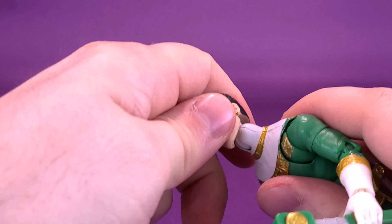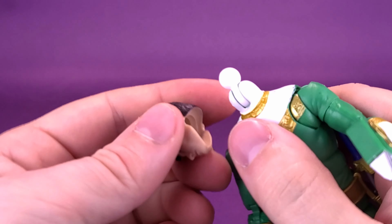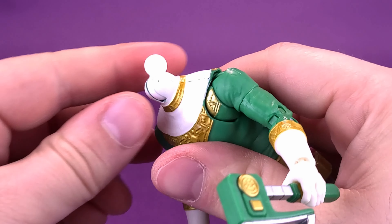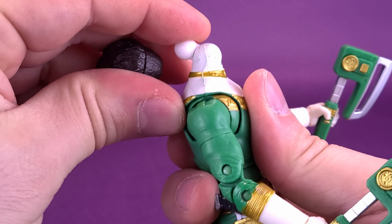When it comes to displaying Power Rangers, I'm more inclined to display them with their unique weapons rather than the things they always seem to come with, like their pistols. But he does come included with those as well.